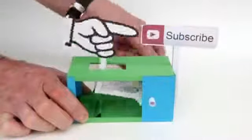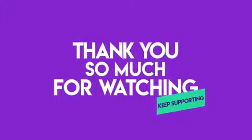Don't forget to like, subscribe, and leave your comment on this video. Thanks for watching, and see you in the next video.